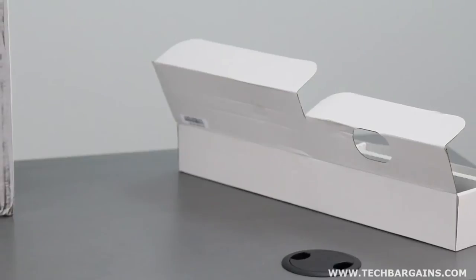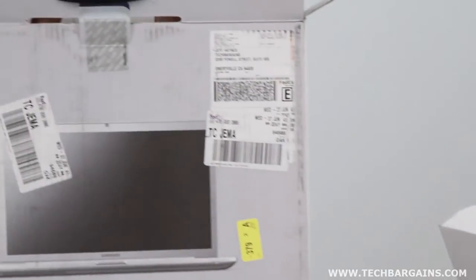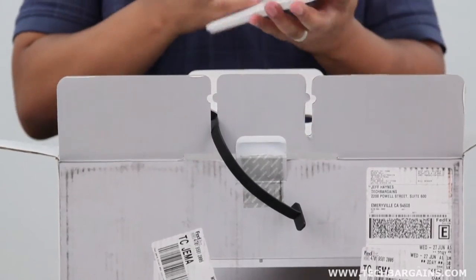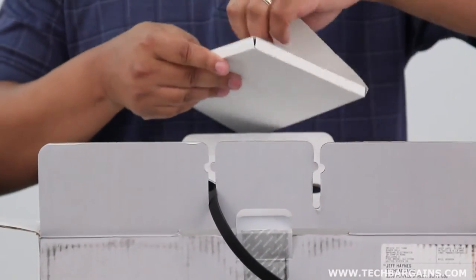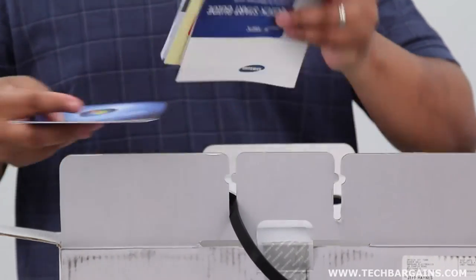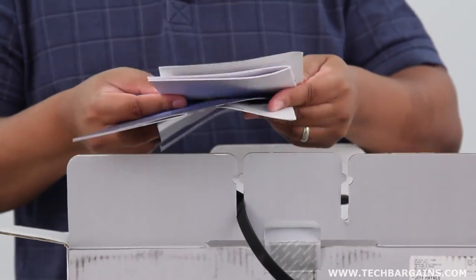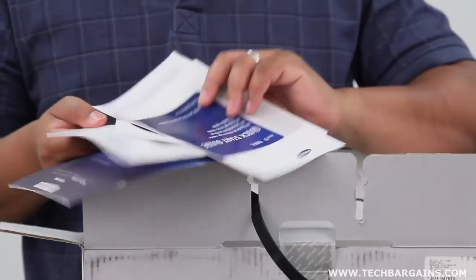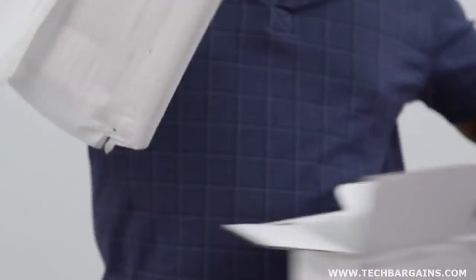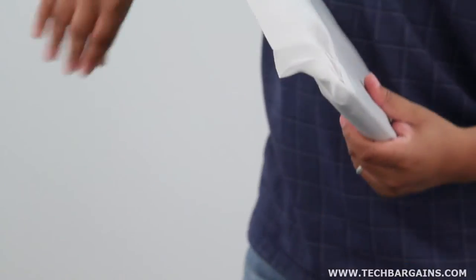But apart from that, inside here you have the rest of the items for the laptop. So once you remove the Styrofoam, you are presented with this little packet of information, which has some drivers, some product manuals, and other information that you typically expect to find with most laptops. And the rest of the system is included right here.